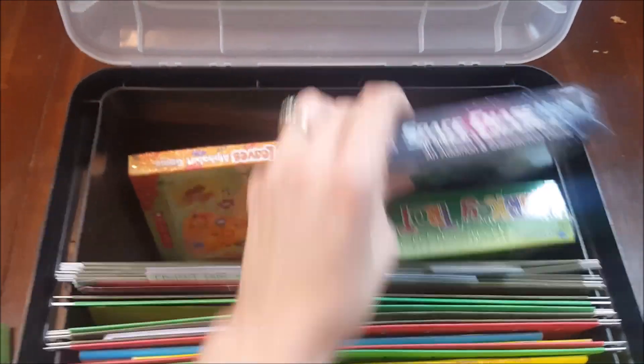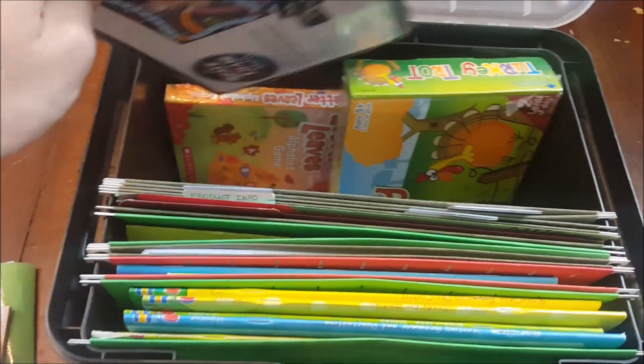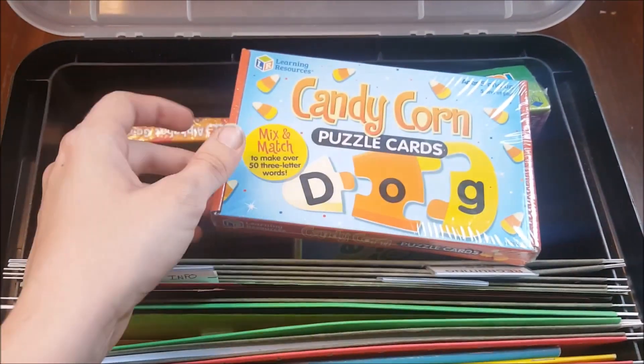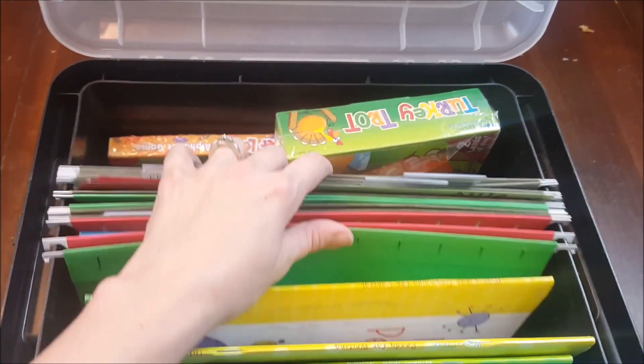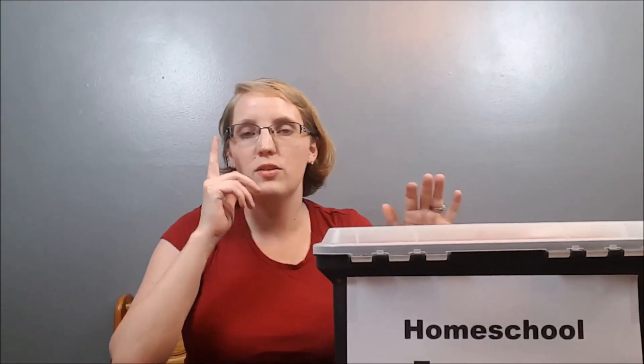I also have small board games that practice math facts like addition and subtraction, or spelling. These ones I got from Scholastic Books. I would also highly recommend a deck of cards — there are lots of fun educational games you can play with those.